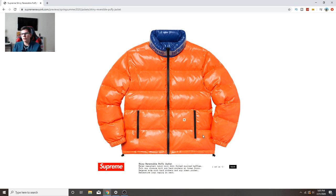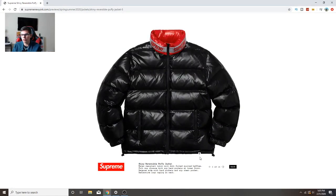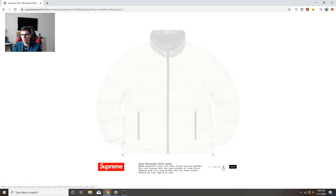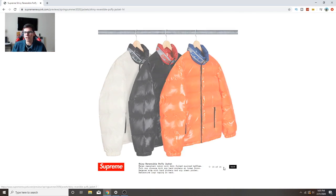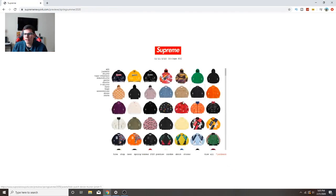One thing I don't understand is they're dropping puffer jackets for spring/summer. Some of them are pretty cool - there's a reversible one and this one colorway is definitely fire. But I don't know why you'd drop puffer jackets when it's spring/summer, you're not gonna be wearing them at all. You'll be wearing short sleeve t-shirts. But they do whatever they want honestly.